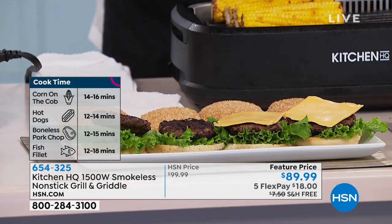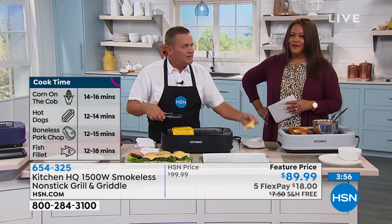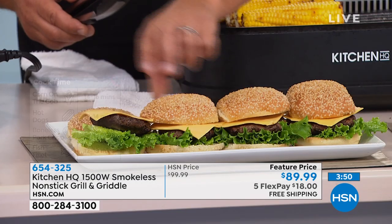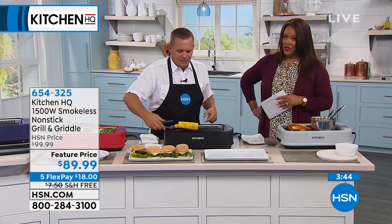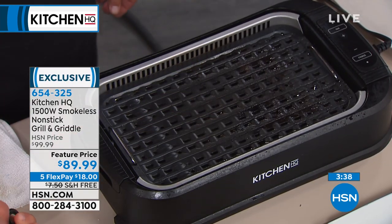Underneath the unit where that water dish is, you can also use any type of wine — red or white — or any type of infusion you want to put into your food, because it pulls everything down inside the unit and brings it back up to get that roasted, grilled, or griddled flavor.